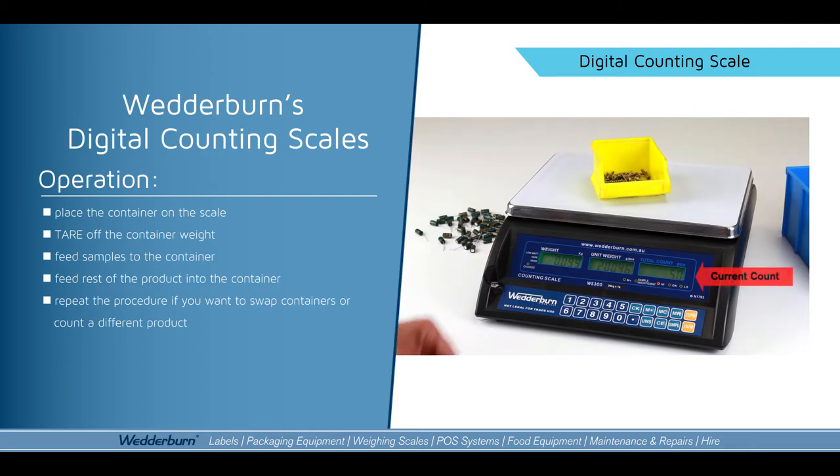You can always test that by doing that, or maybe taking a couple off — should go down to 48. Putting a couple back on, it goes back up to 50. And that's how simple it is to use our Wedderburn WS300 counting scale.